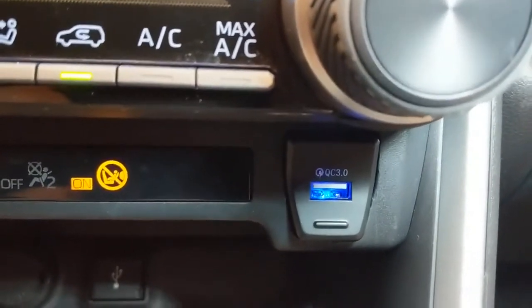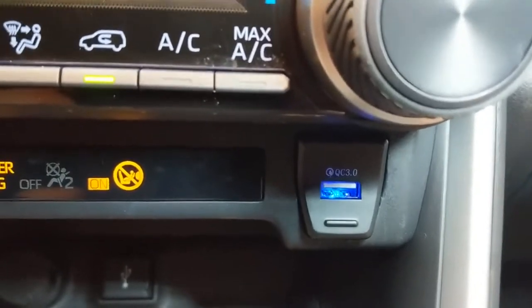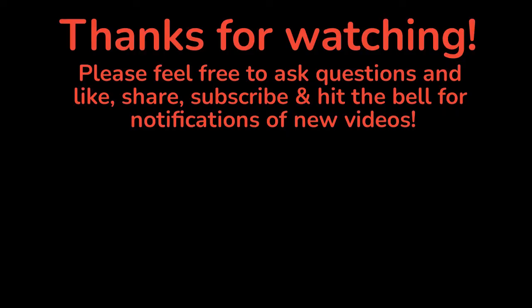Thanks for watching. Like, share, subscribe — if you have any questions, let us know. We'll see you next time.